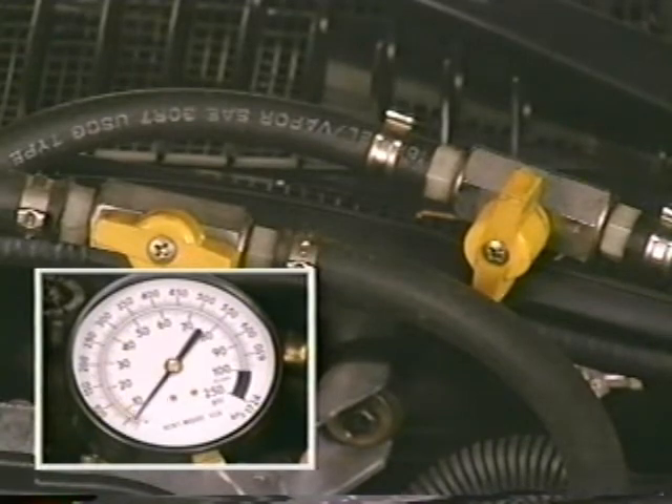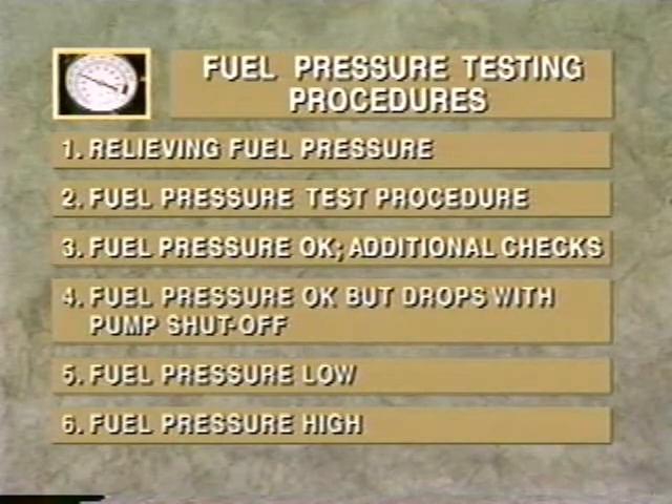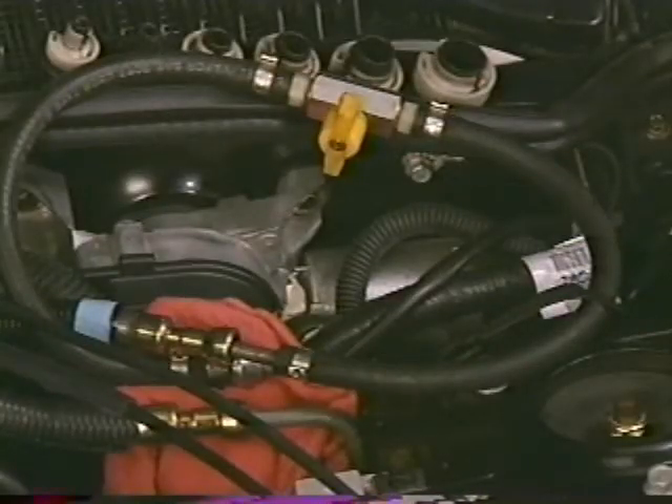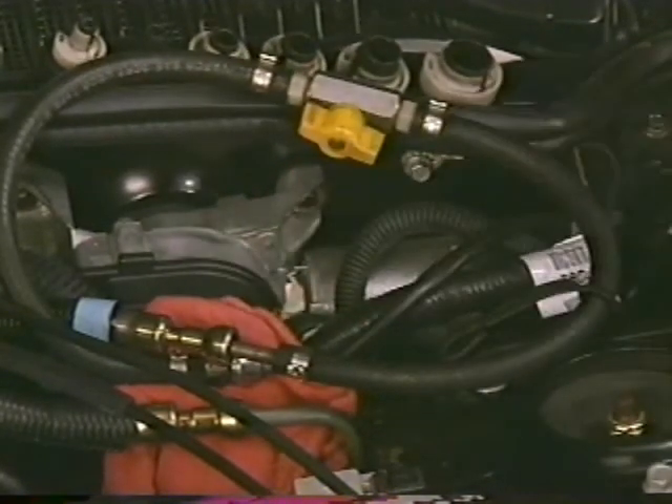Your know-how reference manual explains how to check for leaking injectors. If the fuel pressure test indicates a low pressure reading from the outset, perform the fuel pressure relief procedure explained earlier. Disconnect the fuel return line from the fuel rail and install the fuel line shutoff adapter between the open connections. Once the shutoff adapter is installed, make certain it is in the open position.